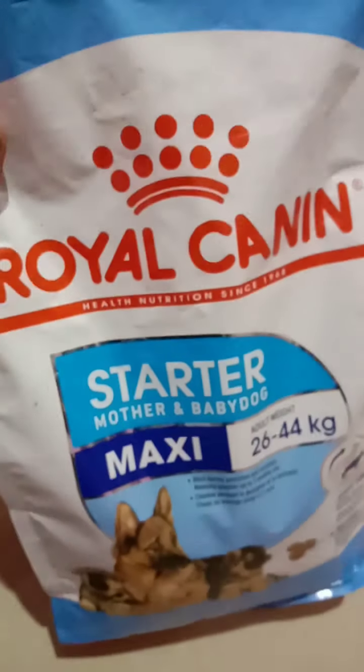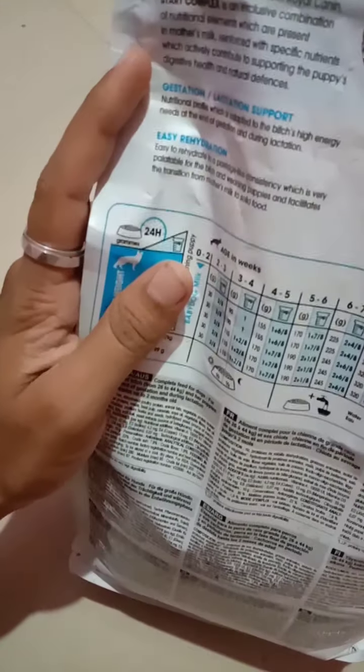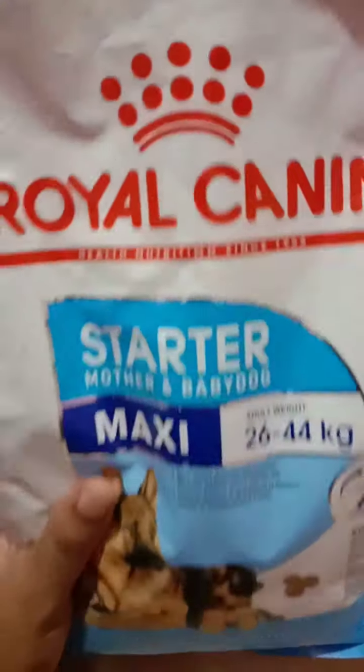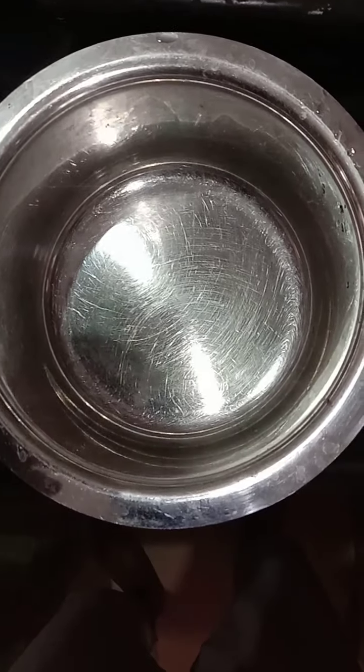These are very hard. For big dogs you don't need to soak in hot water, but if you are serving for a puppy around a month or two months old, definitely soak it in hot water. It doesn't mean only a 45-day-old puppy needs soaking — these are hard solid foods. When you soak them in hot water they will absorb the water, get soft, and it will be good for digestion. You won't face any vomiting problems.